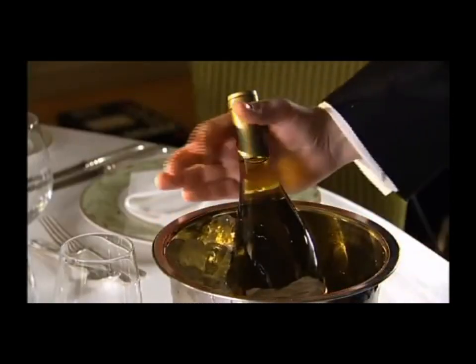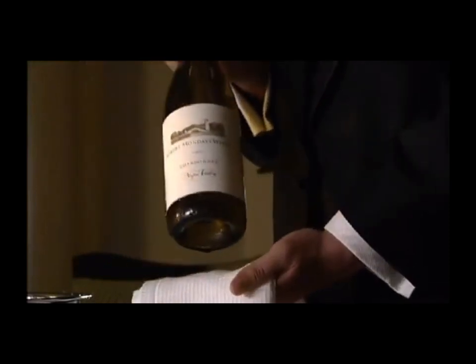It is the same for white wine, but you will have to avoid water dripping from the bottle.